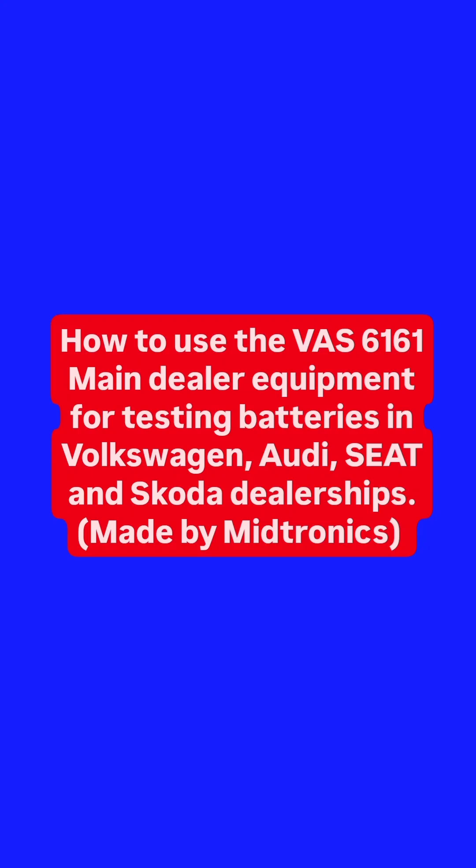Welcome to this video on how to use the VAS-6161 main dealer diagnostic equipment for testing batteries in Volkswagen, Audi, Seat and Skoda dealerships. It's actually made by Medtronics as well.